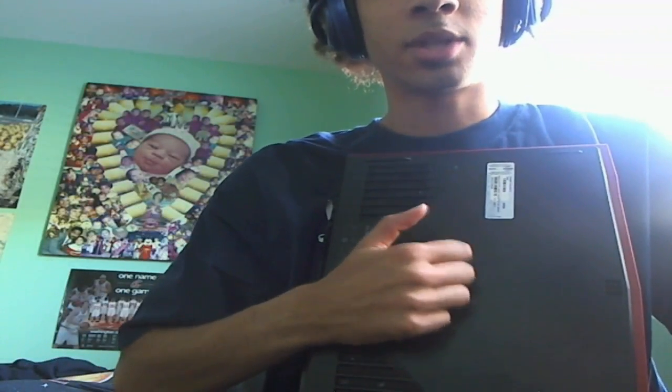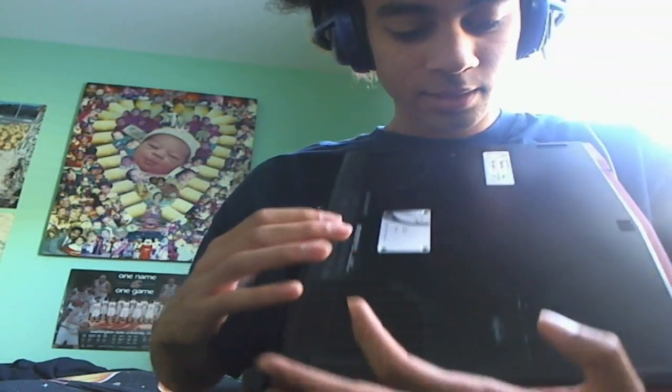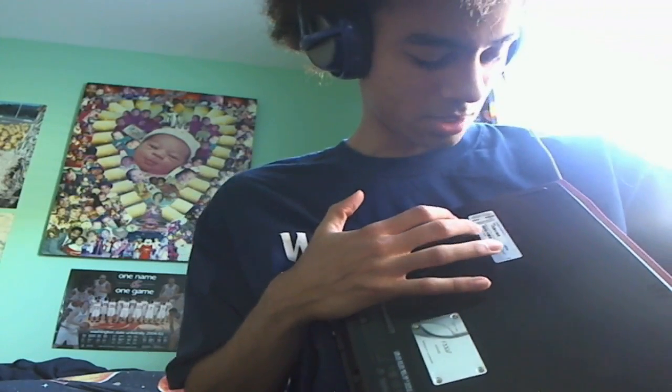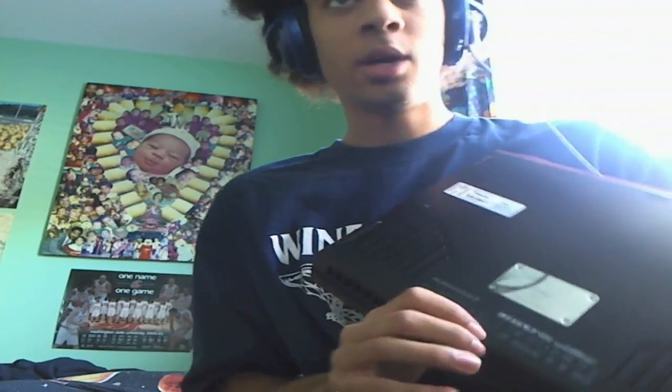Let's go over the exterior first. It's hard to describe what it feels like — it's a very nice finish, not rubbery but really nice material. The back side has really hard plastic with a little plate telling you where it was manufactured, a barcode, and all that kind of stuff on the bottom.